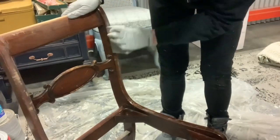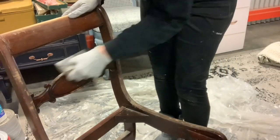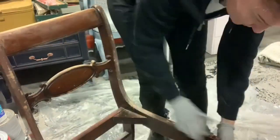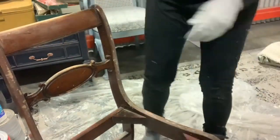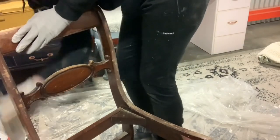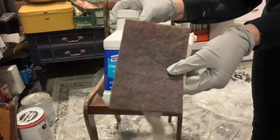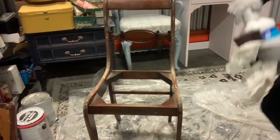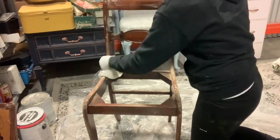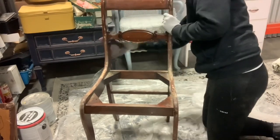Then I'm taking my sanding sponge because this is quite a curvy chair and the sponges are really good for curves. It was pretty glossy with also some damage, so wherever it's super damaged I'm spending a little extra time there so it's a smooth surface, then hitting the rest of it just very lightly to give it a little bit of grit for the paint to stick to. Since this was a side-of-the-road piece, I'm taking my liquid sandpaper and giving it a good degreasing. It will also help the paint to adhere — liquid sandpaper is good stuff.